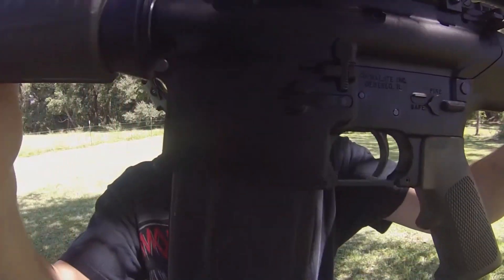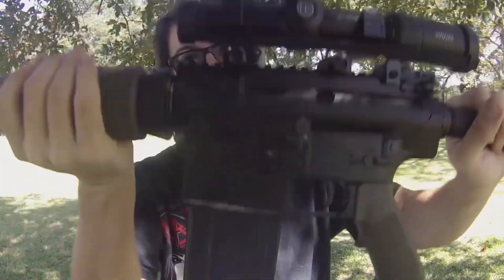So I'm out here with an AR-10. This is actually an Armalite AR-10 — it literally says right on the receiver, Armalite AR-10. This is the original company that produced the AR platform.